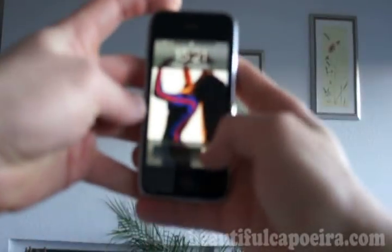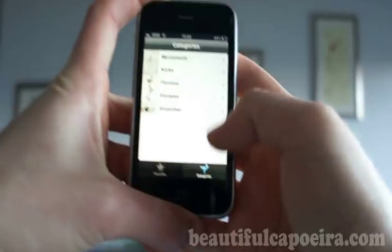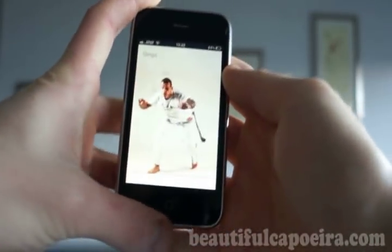So here it is. You see this category sign, starting with the movements, like the basics of them, like Jenga.